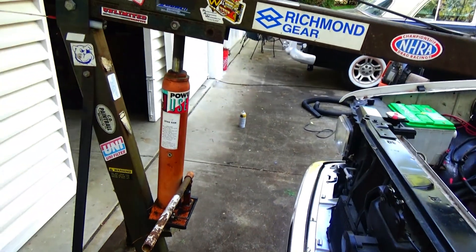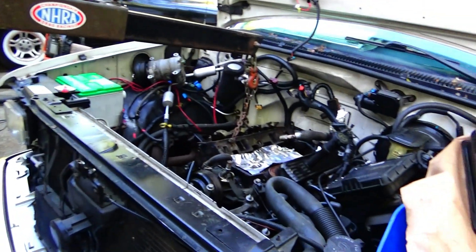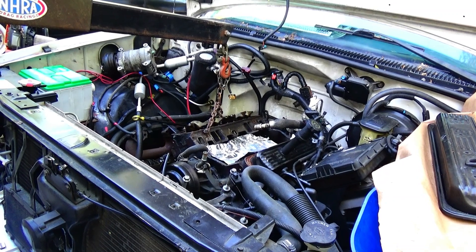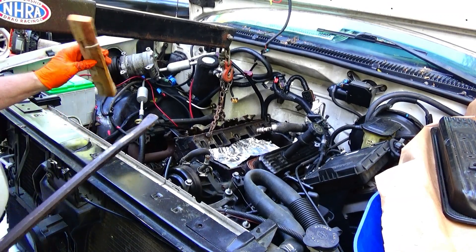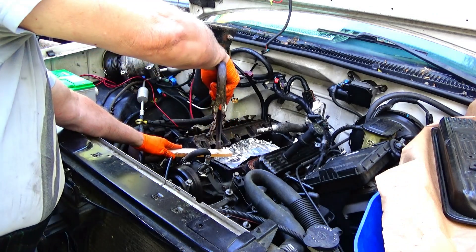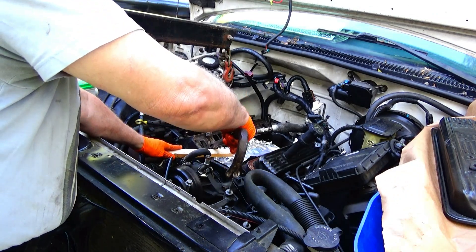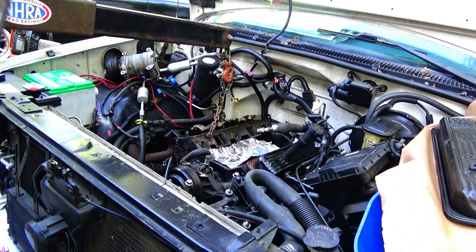I'm going to be using my cherry picker here to lift the head out of this truck. I've got all the bolts removed and I've taken out the push rods. I'm going to use a piece of wood here to protect the gasket surface. I'm going to pry under the head here and just see if I can get it to gently break. There it is - it's broken loose and I'm just going to see if I can get it to come on out of there.